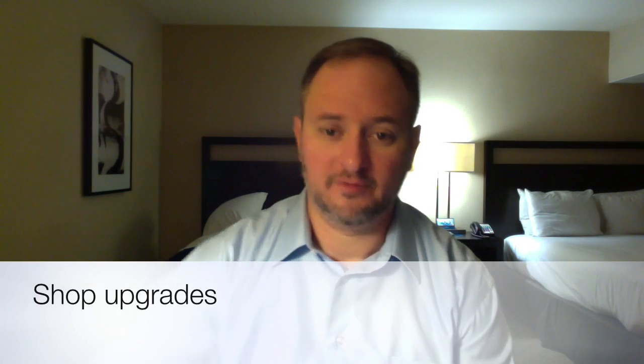Good morning everybody. It's Tom from Inspiration Metalworks, and as you can see in my lovely hotel room here, I am traveling this week. I'm not in my shop this week — I'm on the road for work and for my day job, so a little different this week.